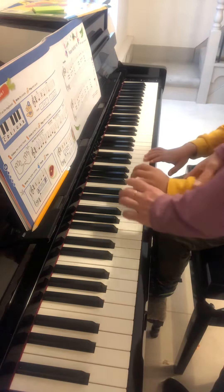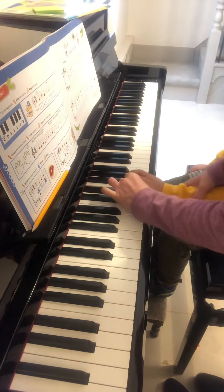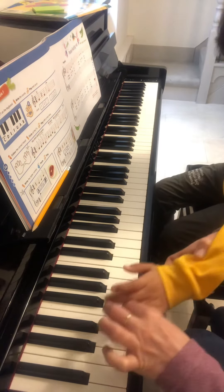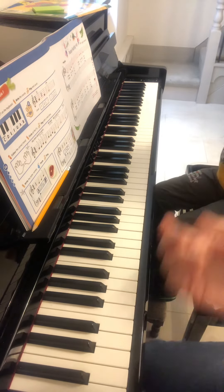You don't need to play first finger, just E and down. Only that with fourth finger, so we will make it strong. Good.